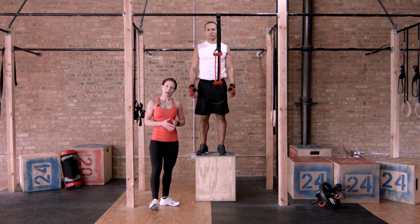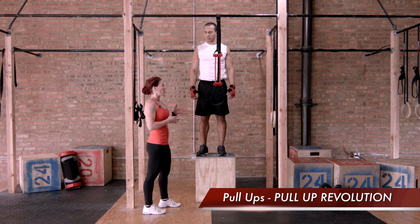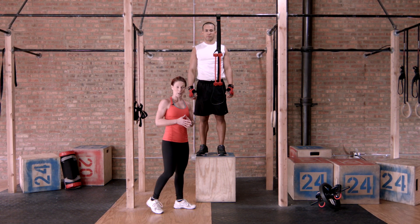The pull-up revolution is a great way to progress yourself toward full pull-ups. With Nick here today, we do have the middle band removed because he is a bit stronger and he's ready for that next progression.